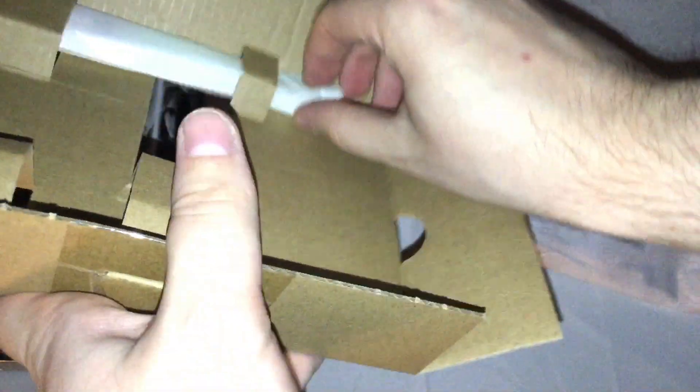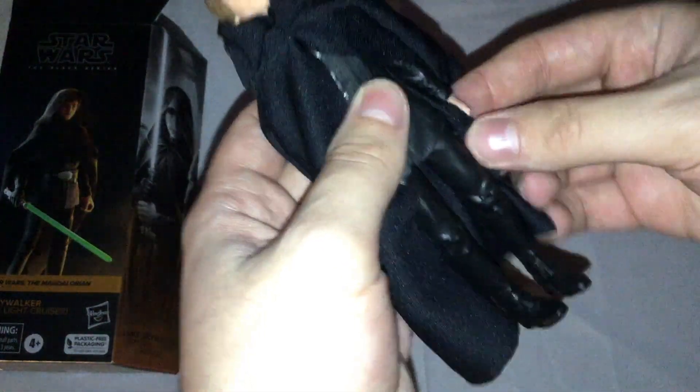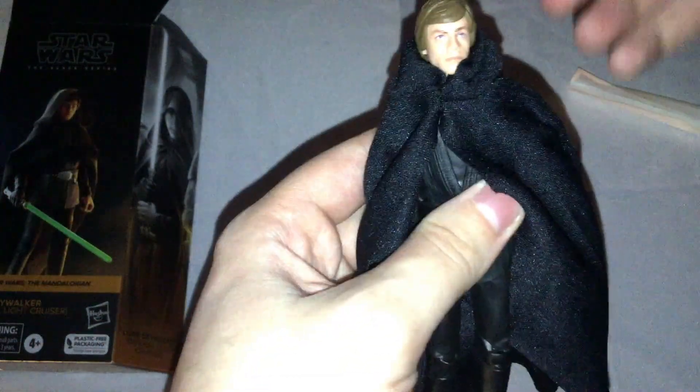It's very similar to the Power Rangers Lightning Collection packaging, as you can see. There are no alternate hands or heads or anything. It's not even a bag — it's just tissue paper wrap. And he has a cloth robe and hood, which is interesting. After all the Power Rangers figures, I just expect these things to be plastic.